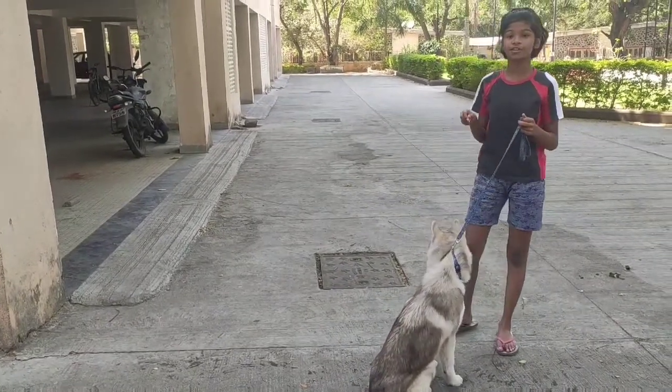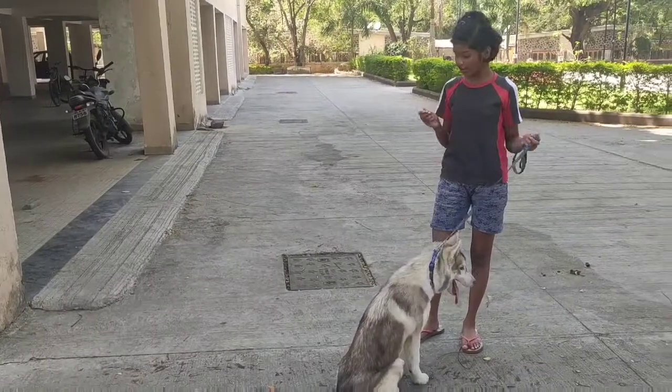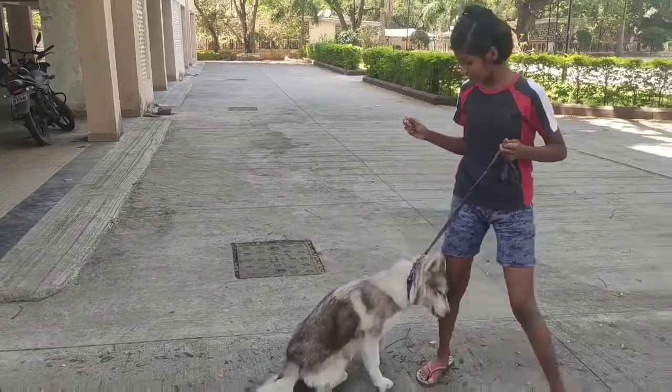She has a habit of sitting because I always tell her whenever you have to eat you should sit. So let's see.